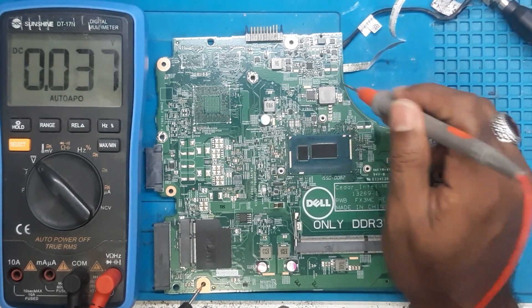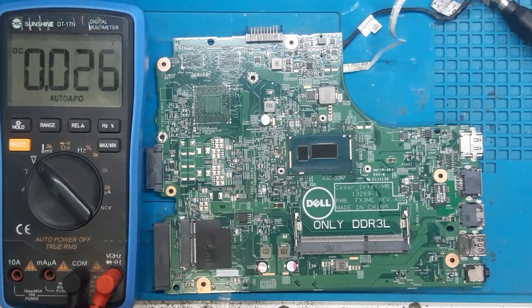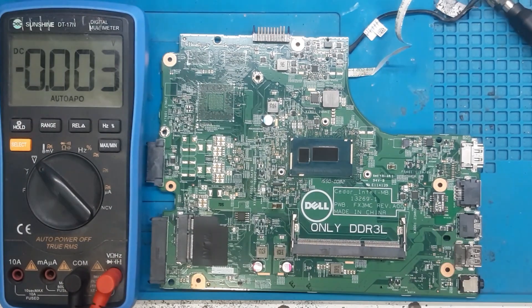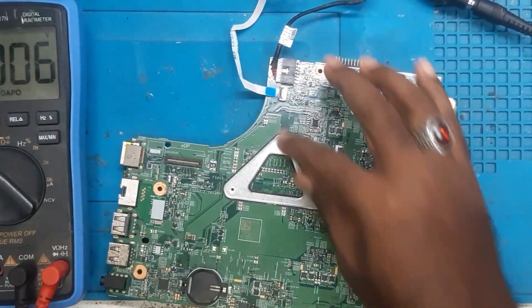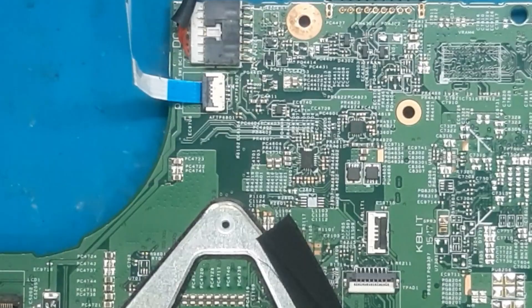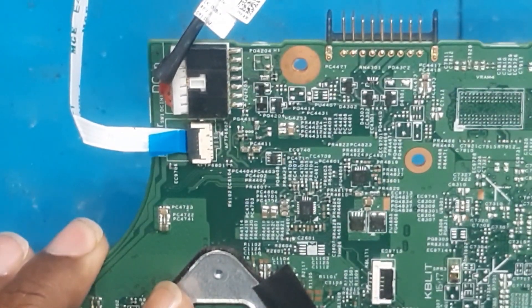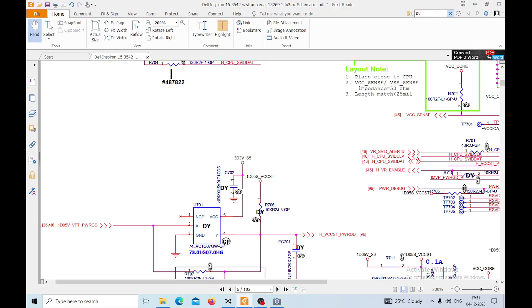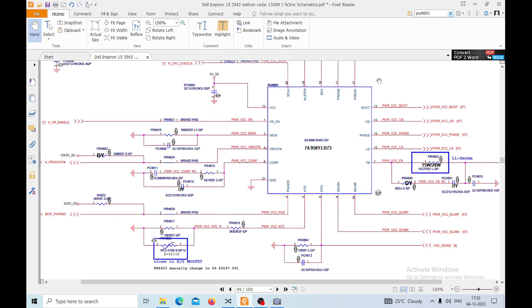We need to probe this area further. Let's check it on the schematic and see what is coming and what is not. Here is the schematic. In the VRM section where we are not getting the coil voltage, here is the IC — as per the schematic it is PU4601. We have a PU4601, it's the core IC.